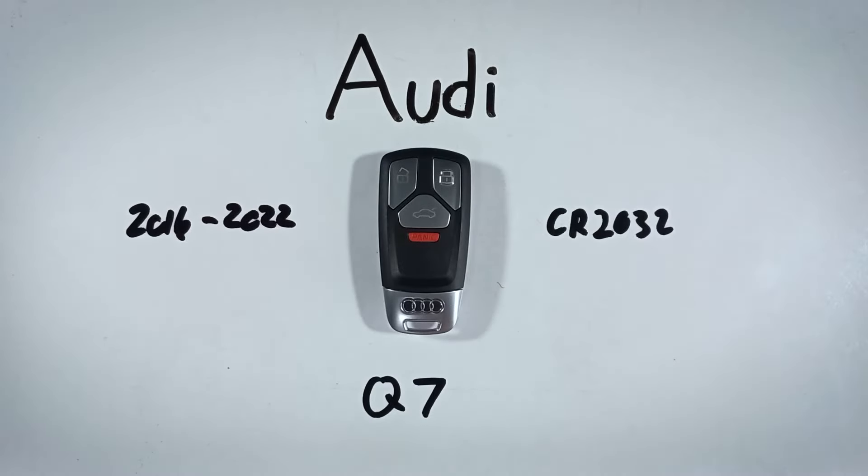In this video, I'll show you how to change the battery in your Audi Q7 key fob. This is a really quick and easy process. You can do it yourself at home. You won't need any special tools or anything like that.